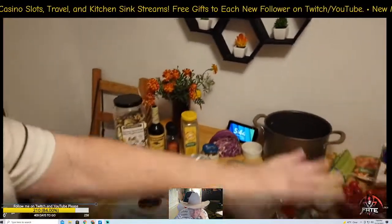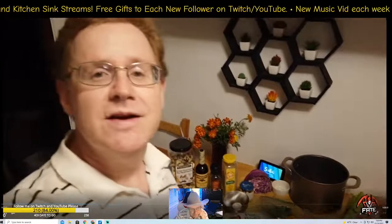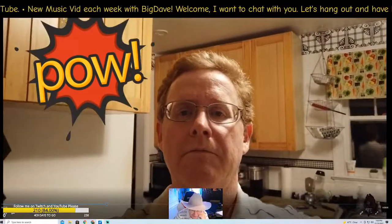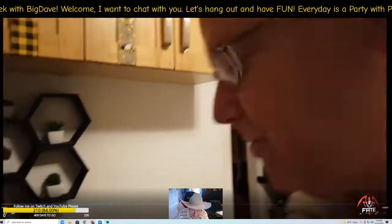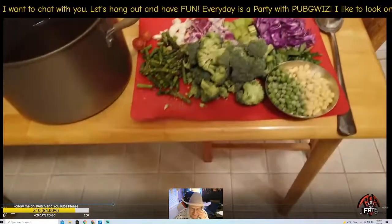Once you gather all of your ingredients, the next step is to chop the vegetables up. Through the magic of video, the vegetables are now all cut up.